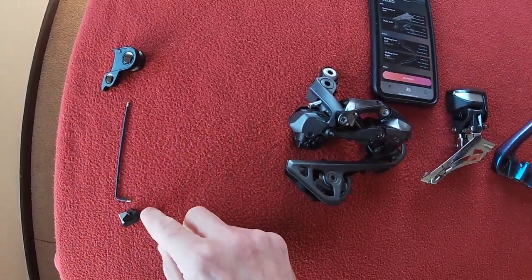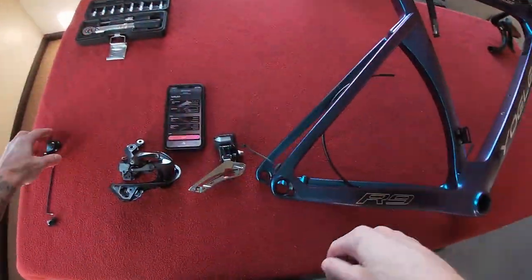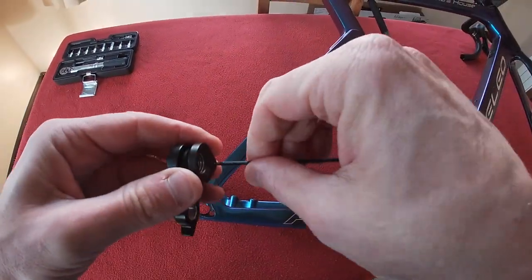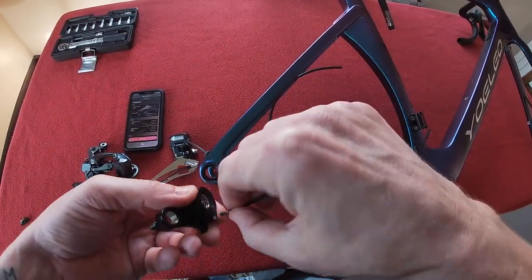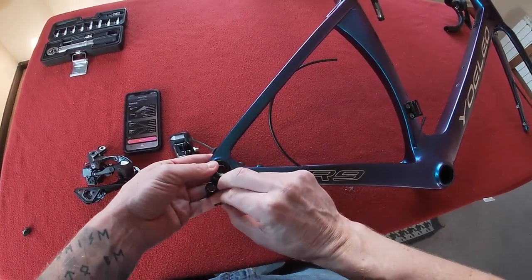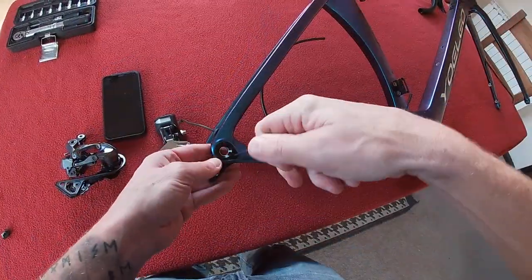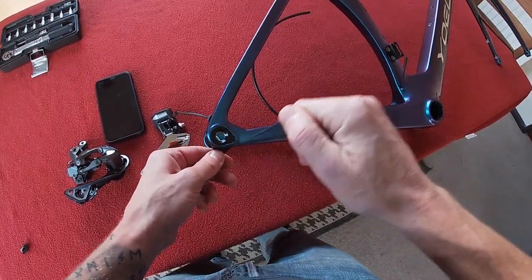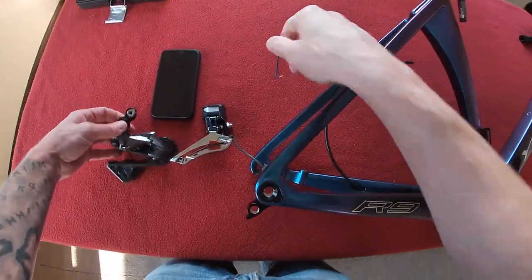First we've got to put on the bits. Got a torque wrench and obviously the frame. First thing is we're going to put on the rear derailleur hanger so we can hang our derailleur. It's a 2mm allen key for this bike. Put that one around the back, put that one in the hole, screw it in. Put some copper grease on there so I can get the bolt back out. That's going to be tight — that's that screwed in.